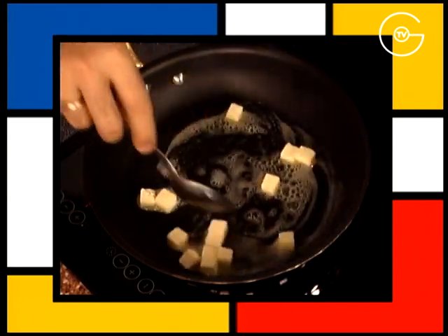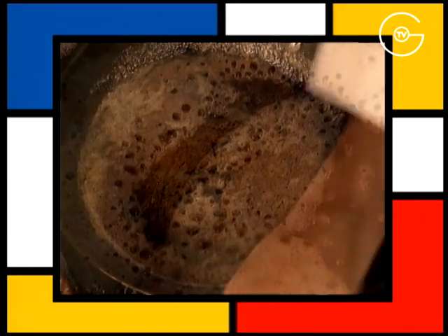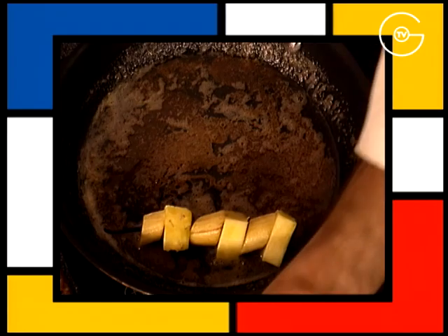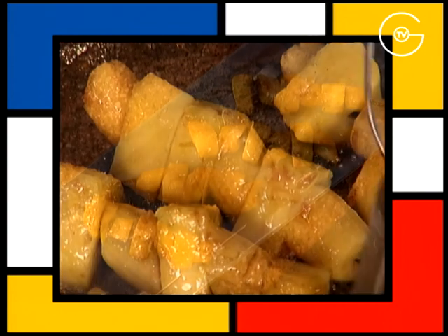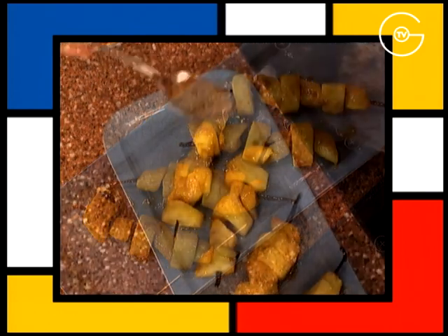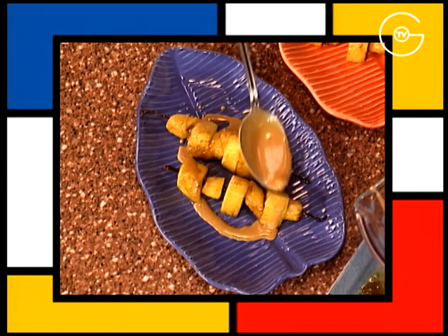Mettre à fondre le beurre, ajouter le sucre semoule, mélanger, laisser légèrement colorer et disposer les brochettes en les roulant délicatement dans le caramel pendant 4 à 5 minutes. Retirer les brochettes fondantes, les napper de caramel et les dresser accompagnées du coulis de touron.